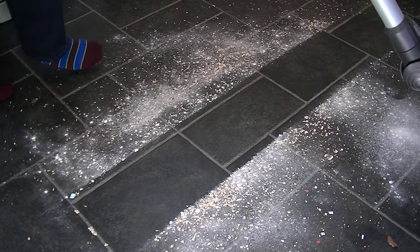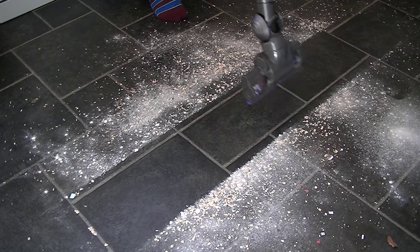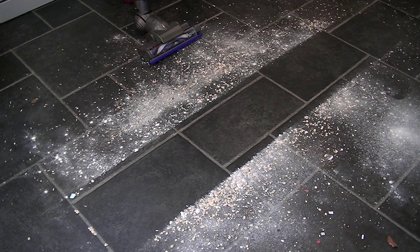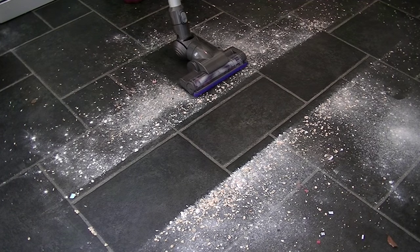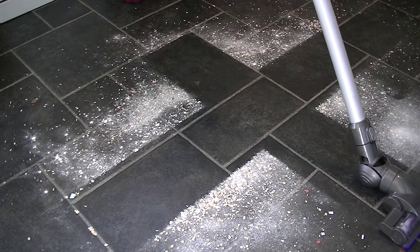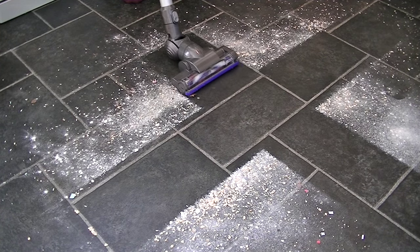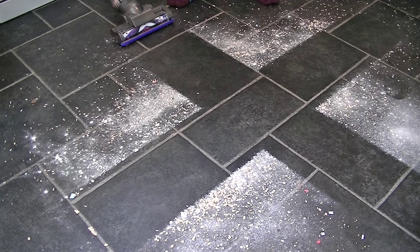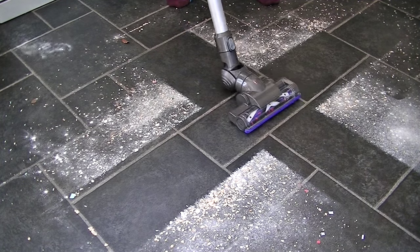Now I'm going to run the machine across in a cross pattern, but this time on its maximum setting just to see if it makes any difference. On the maximum setting it does do a slightly better job — I can feel there's a bit more suction. I could feel as I was moving the cleaning head over the floor that it was gripping the floor a bit better. So all in all, even on its low power setting it does a very good job, but on maximum I can't really fault this machine for cleaning hard floors.